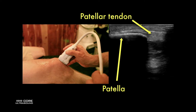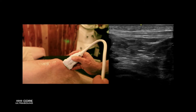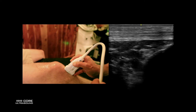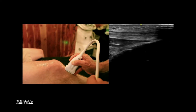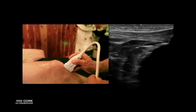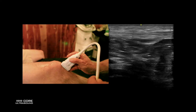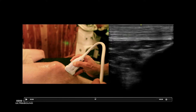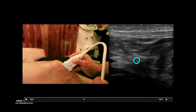You can also look in the infrapatellar area. We have the patella on the left side of the ultrasound screen with the patellar tendon on top. Deep to that, we are going to see the tibia, and then just superior to the tibia — between the femur and the tibia — we're actually going to see a bit of a fat pad. This is called Hoffa's fat pad, and right here we're probably seeing a bit of cartilage on the femur.